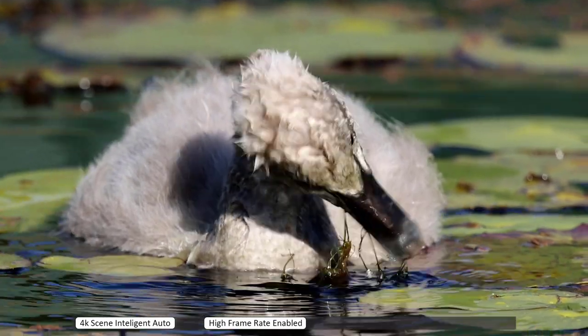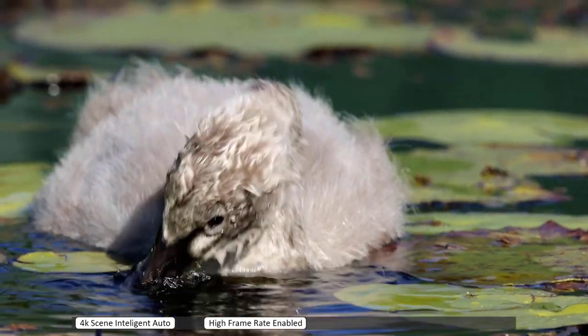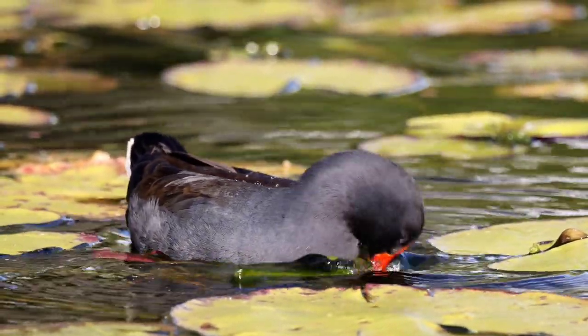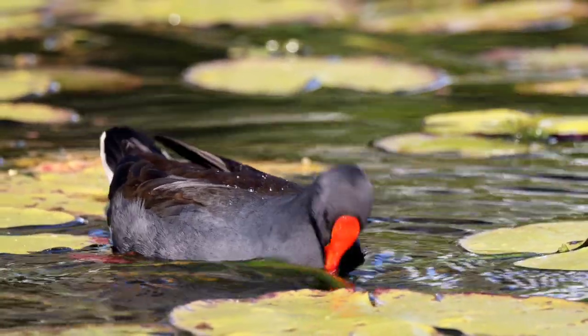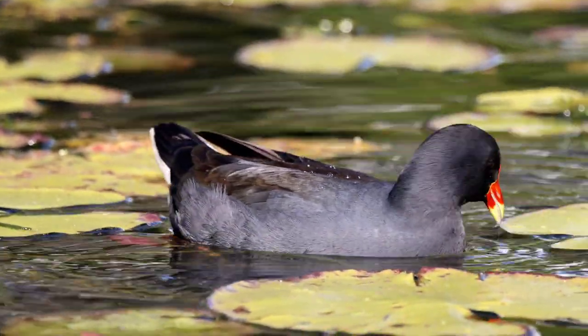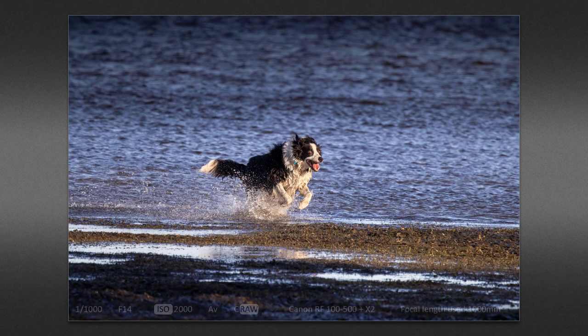I'm shooting 4K scene intelligent auto with the high frame rate enabled. This allows beautiful slow motion, which does add something special to the footage. I must thank my friend Andrew Goodall for putting me onto this type of video shooting. Here I've zoomed all the way in but the image stabilization is still working in my favor and doing a remarkable job. A different place and a different day, and my attention was drawn to a large black bird — but it was too far away to identify.